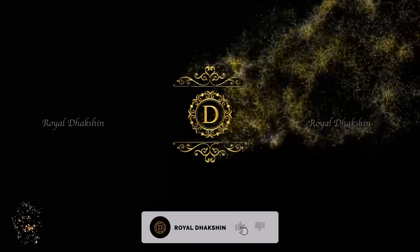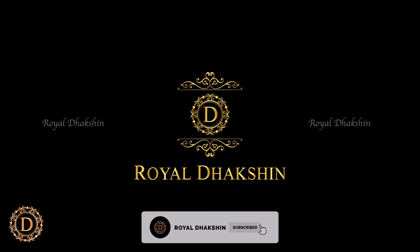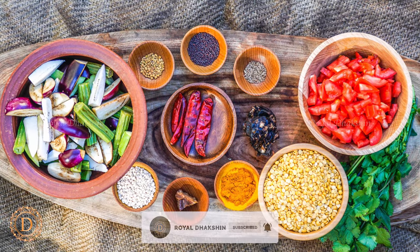Welcome to Royal Dakshin. Today we are going to be making mixed vegetable sambar. It goes very well with steamed rice.